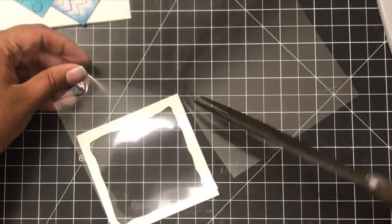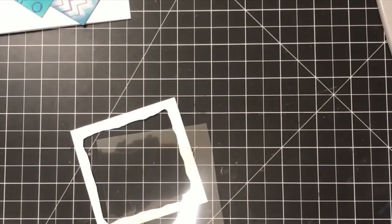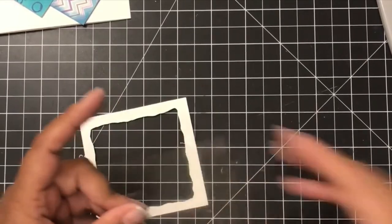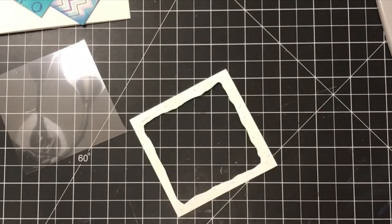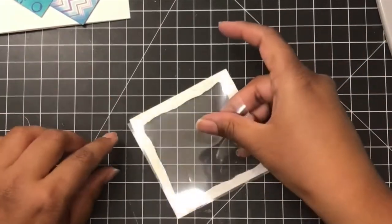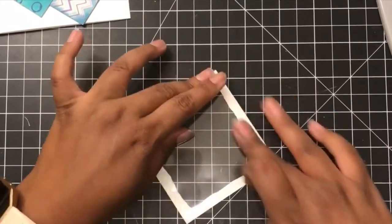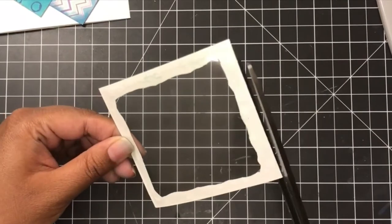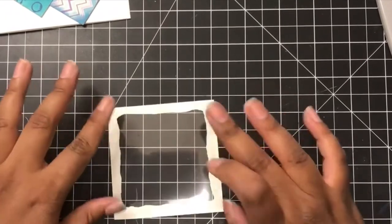I could have been more precise with my measurements, but I really wanted to let everyone know you can do this with basic supplies you have. So I glued the outer edge of the frame and then put the acetate on top. I did cut it a little wonky, so I had to make a few trims around the acetate to make sure it wasn't coming out from the frame. I just took my little shears and cut it off — it was very easy.